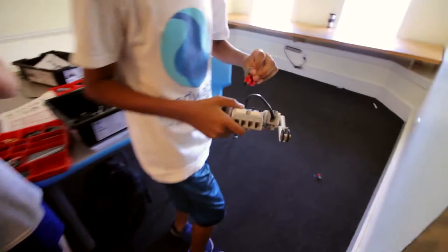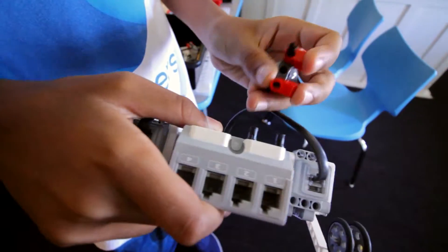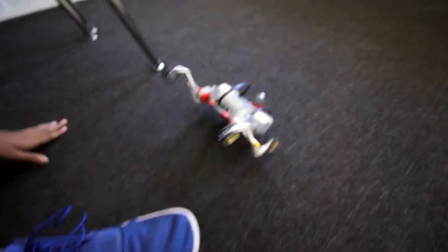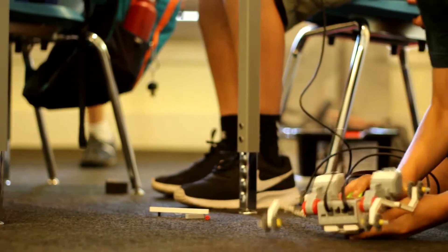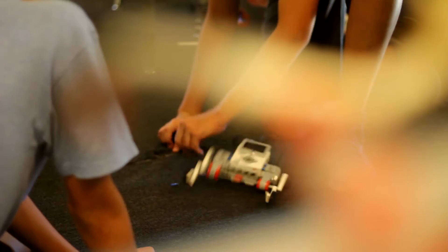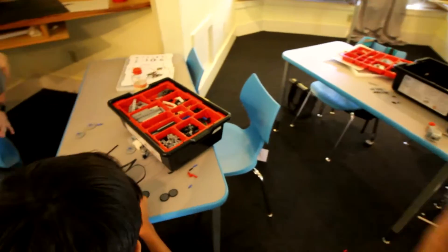We changed up some stuff — I switched the motors around. Originally there were two motors, but I turned them upside down and put them a little more centered. We wrapped it around here, so you should try to do something like that to improve your robot.